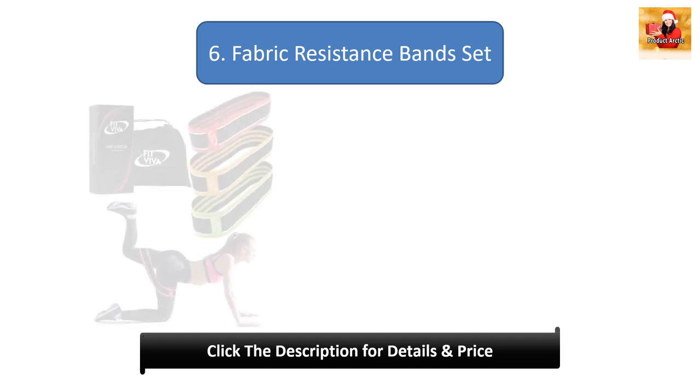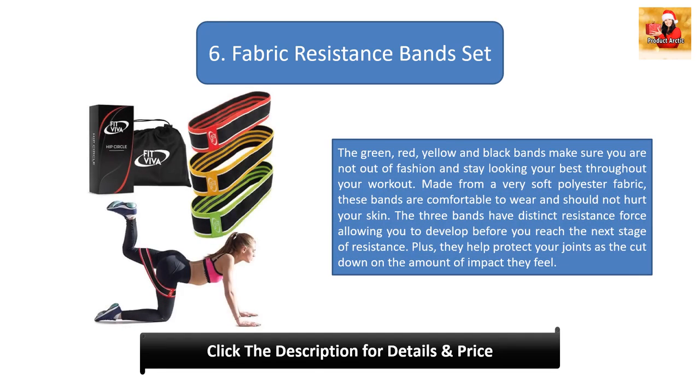Number 6: Fabric Resistance Bands Set. The green, red, yellow, and black bands make sure you are not out of fashion and stay looking your best throughout your workout. Made from a very soft polyester fabric, these bands are comfortable to wear and should not hurt your skin. The three bands offer distinct resistance force allowing you to develop before you reach the next stage of resistance. Plus, they help protect your joints by cutting down on the amount of impact they feel.